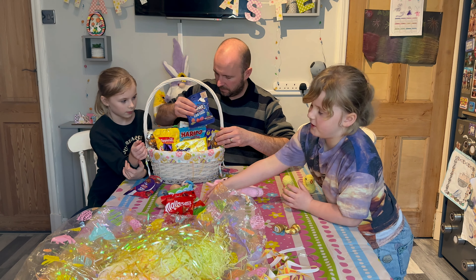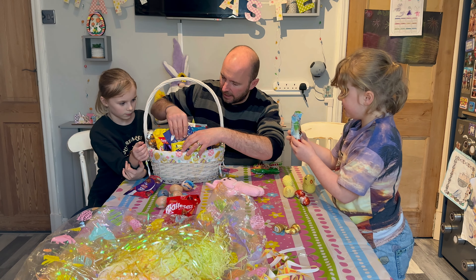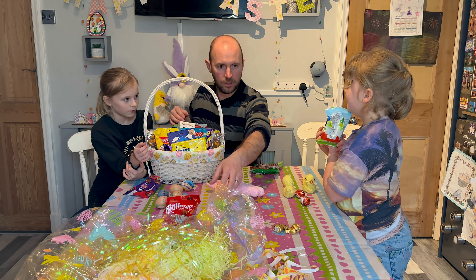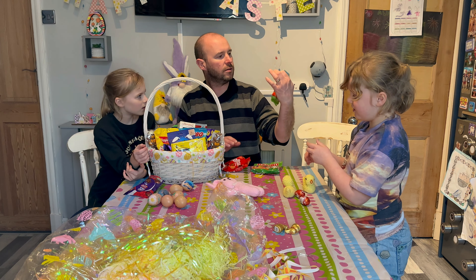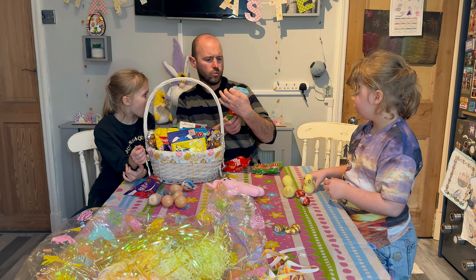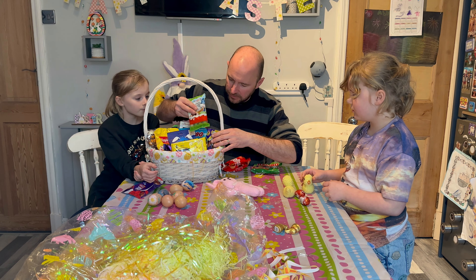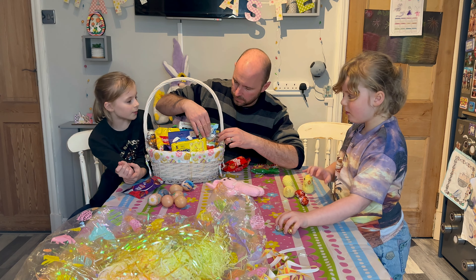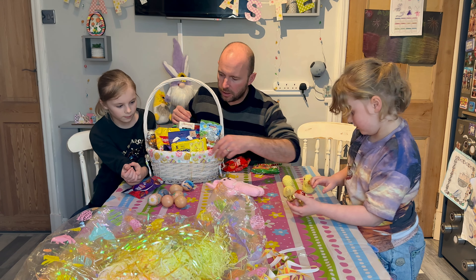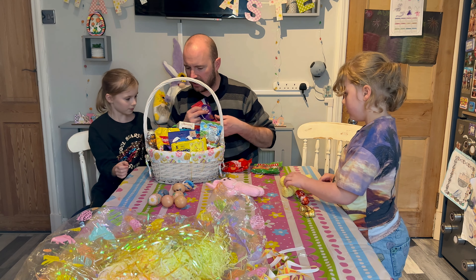Mini eggs. We've got a centre there. What are they? Kinder. Ooh, Kinder eggs — mini Kinder eggs. I thought we'd get out of the side then. No one behind the back. The very bottom — we've still got the teasers.